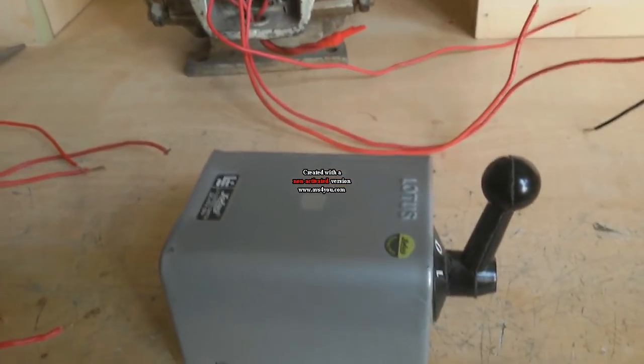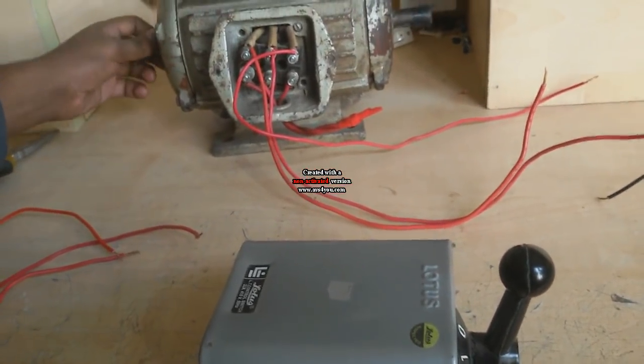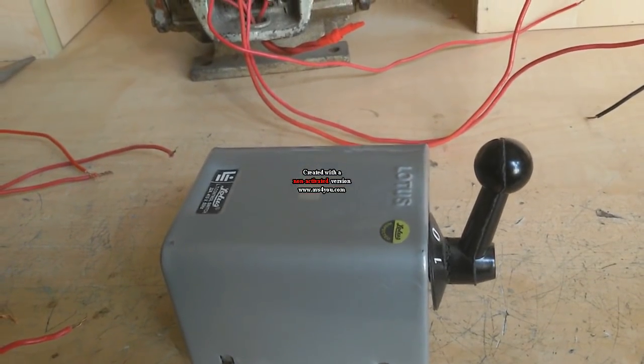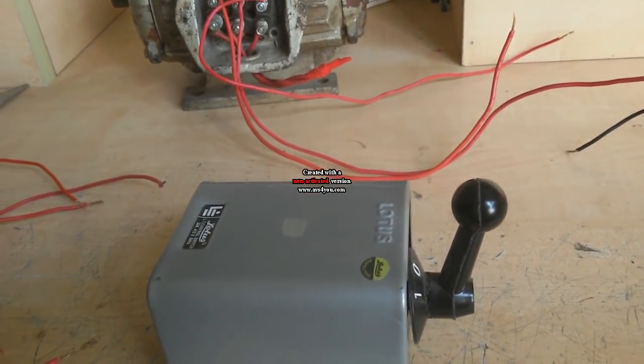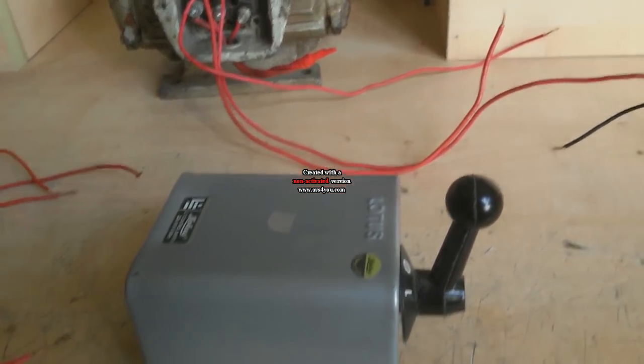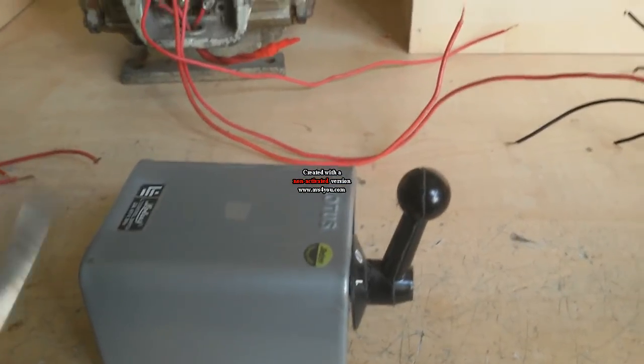Today I show how to operate a three-phase motor in reverse and forward using a changeover switch or reverse-forward starter. This is a changeover switch. You can use a changeover switch or a reverse-forward starter.